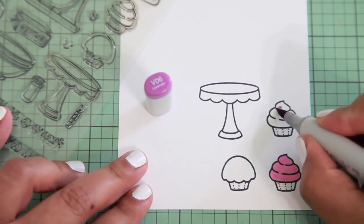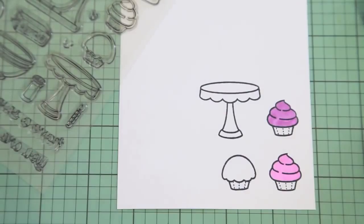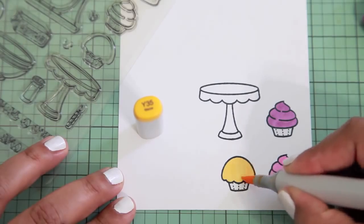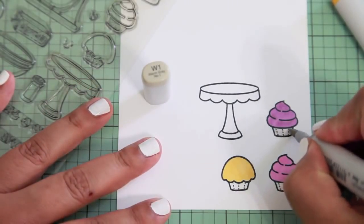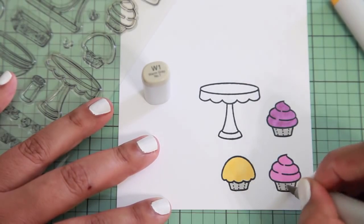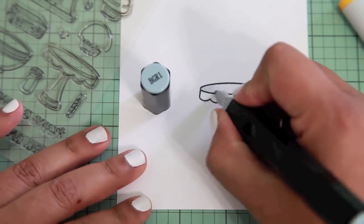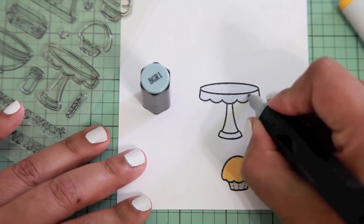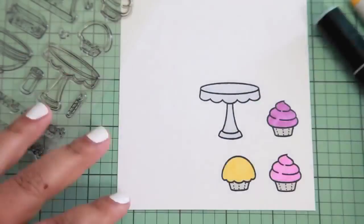Now I'm just going to do some quick Copic coloring on these cupcakes — no blending or anything like that. I just want really beautiful pops of color. I want the plate and the cupcake wrappers to be a little neutral, so I'm going to use the W1 warm gray. I actually ran out of all my gray Copic colors and I've been a little lazy about buying refills, so I'm just going to use the Spectrum Noir because it works perfectly fine — you can't tell I'm not using a Copic.